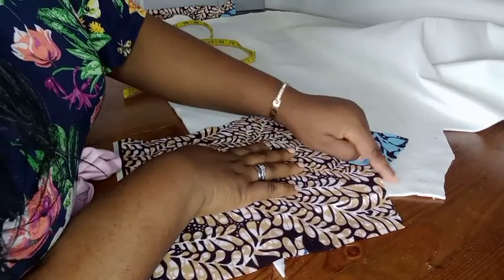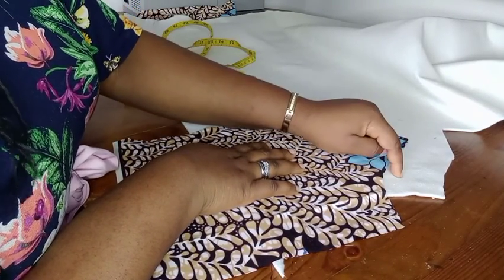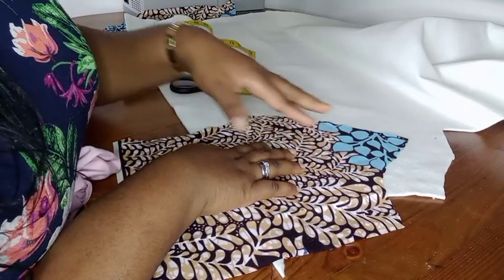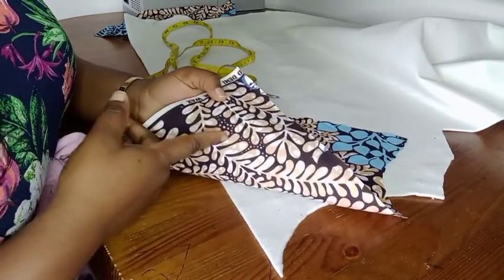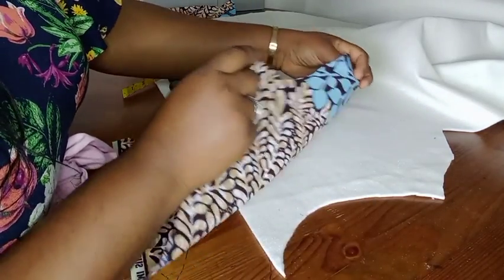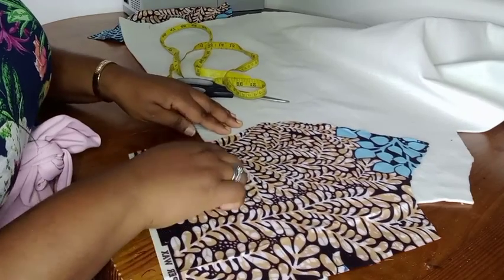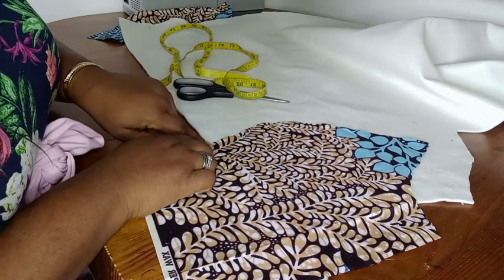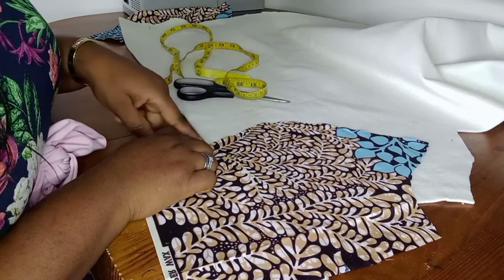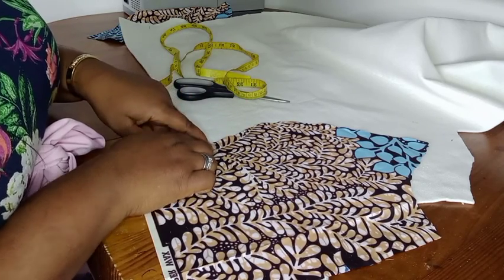I put the parts that will be ironing onto my fabrics - the part that's got the gum - I'll be ironing it onto the wrong side of my fabrics, so I have to place my fabric on it this way. I'll be ending the pad on the under bust line.